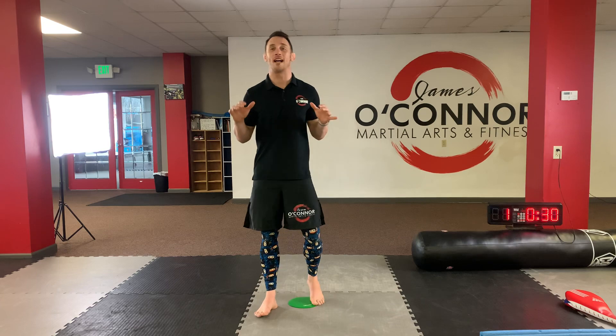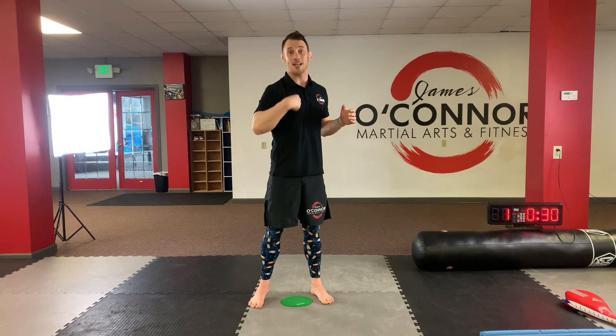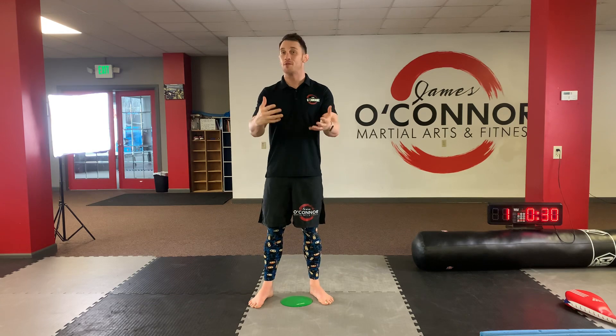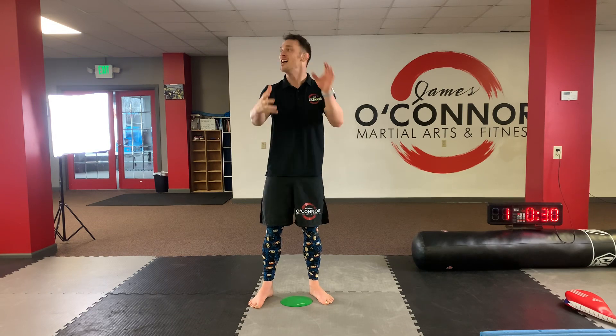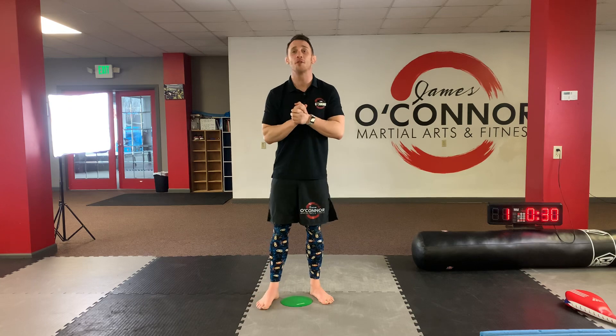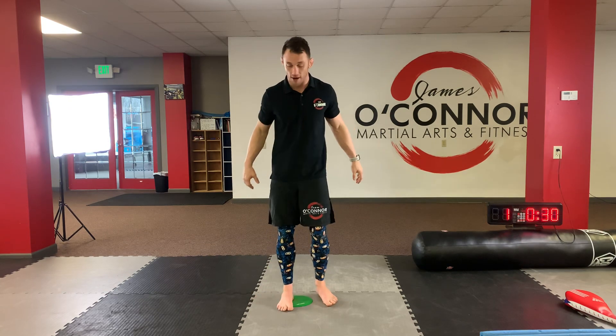The very first thing we do every single class is do some jumping jacks. Now you're in class with me, so you've got to count loud. Are you ready to use that super loud voice? Now you have to say yes, sir. So when I ask you a question, yell it back right now. Are you ready? Say yes, sir. That was great. Good job. Be super loud this entire time as long as mom or dad are okay with it.